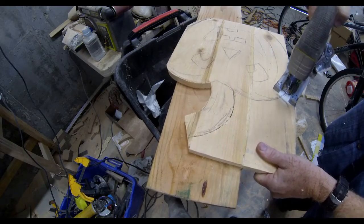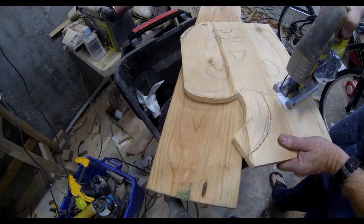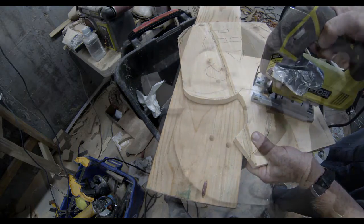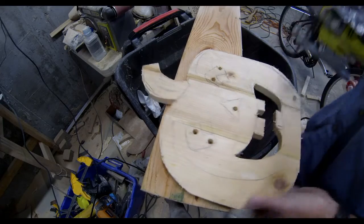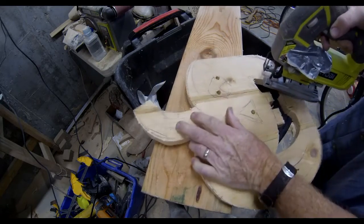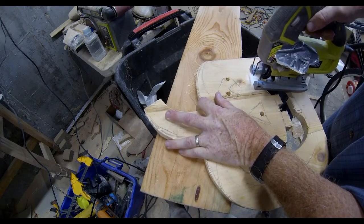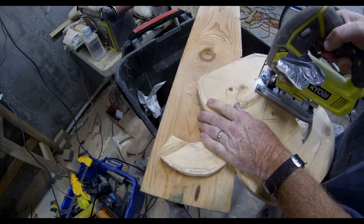I then cut out the whole outside shape just with a jigsaw — a very simple and very quick process; it's certainly not rocket science. In order to cut out the inside areas, I just drilled some holes, inserted the jigsaw blade through those holes, and carefully cut out each of those interior voids.